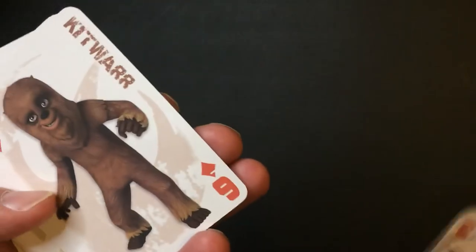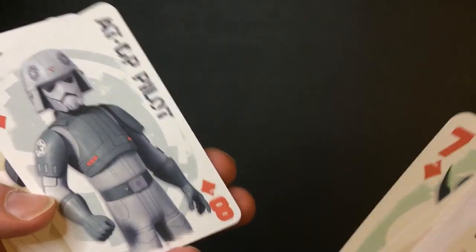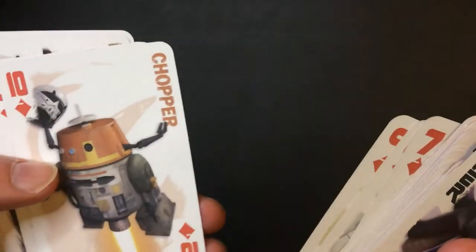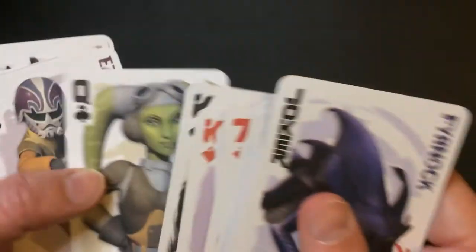What is that? Kitwar — terrible. Toskolo, ATTP Pilot, Kitaro Vazago, if I say that all wrong. Chopper, Hezra again, Sabine, like a Mandalorian, Zeb, Canon again, Hera.